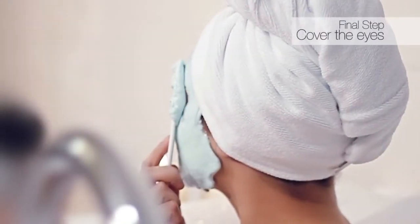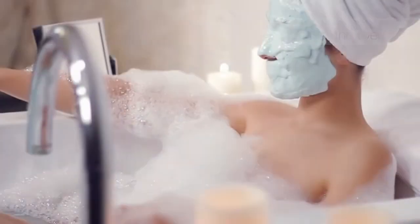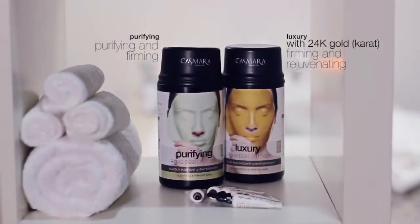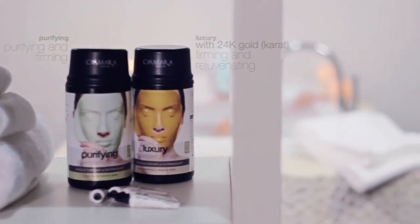The final stage is to cover the eyes with a generous amount of mask mix. And relax. Leave the mask to take effect for 15 minutes.